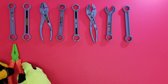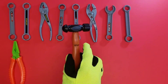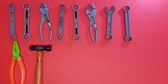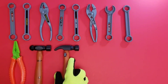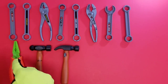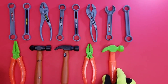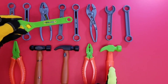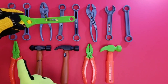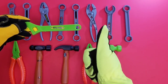So our next pattern has our needle nose pliers and our hammer — cool! Then we have pliers and a hammer. So we have pliers, hammer, hammer, and another plier, and another hammer. So let's finish off our pattern. Wait a minute — that's not right, that's not a hammer. So the pattern is plier, hammer, hammer, plier, hammer.